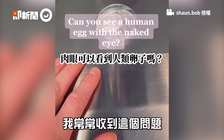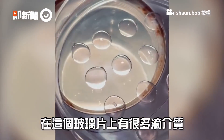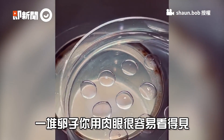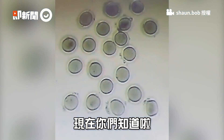This is a question I get all the time, so let's see. There's my hand as a frame of reference — this is a dish with a bunch of drops of media. That drop right there has 20 eggs in it. It's a lot easier to see a group of eggs; just one of them is like impossible to see. That's what they look like under the microscope, and now you know that.